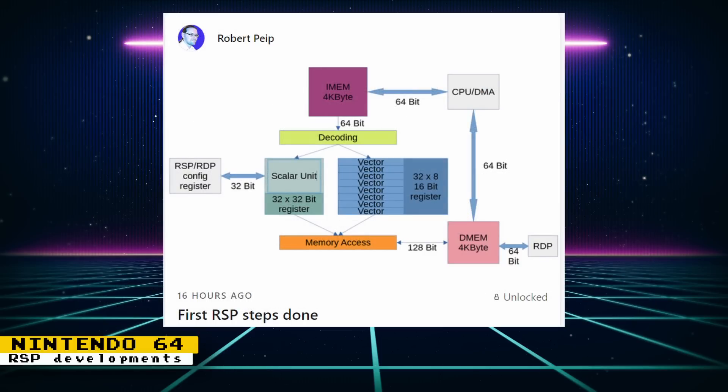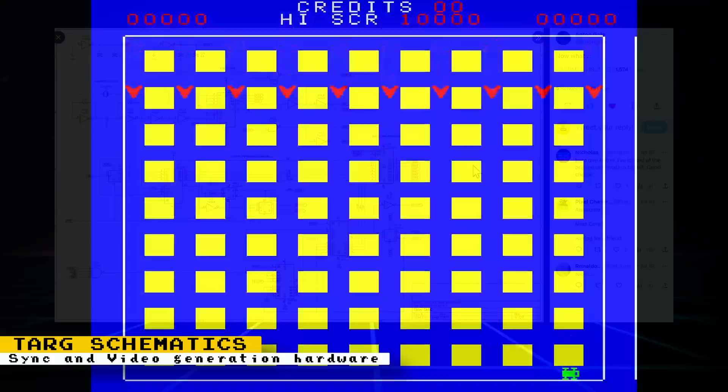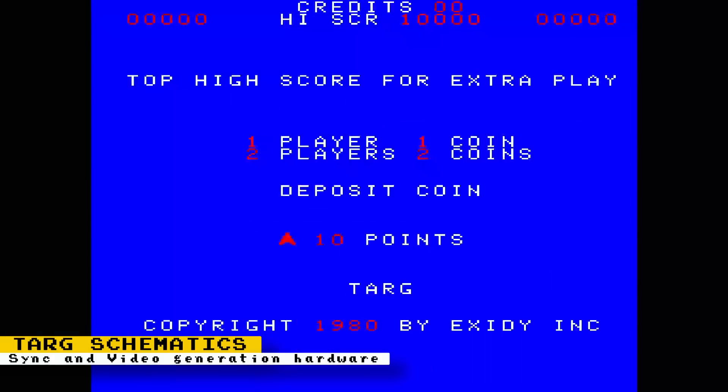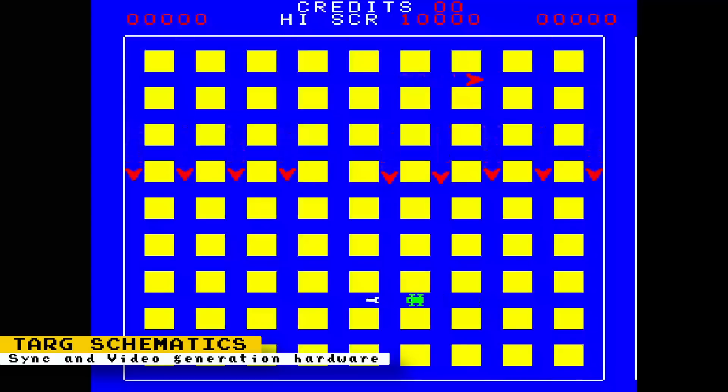Anton Gale posted the schematics of what could be a future core. Schematics of the sync and video generation hardware were posted for what looks to be the arcade game Targ. Targ is a 1980 arcade game developed and released by Exidy in North America, and also released by Sega in Japan. It's a vehicular combat game set in a futuristic world — well, as futuristic as you can make it in 1980.